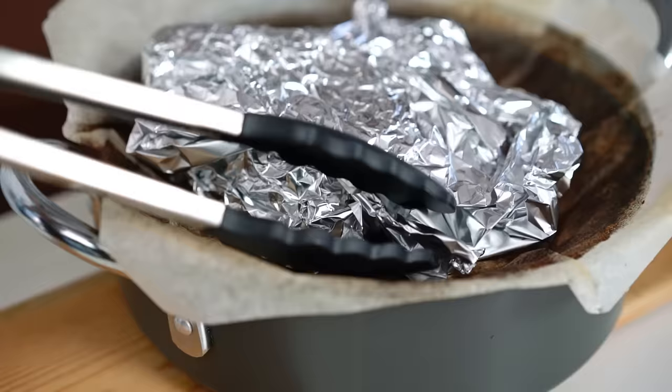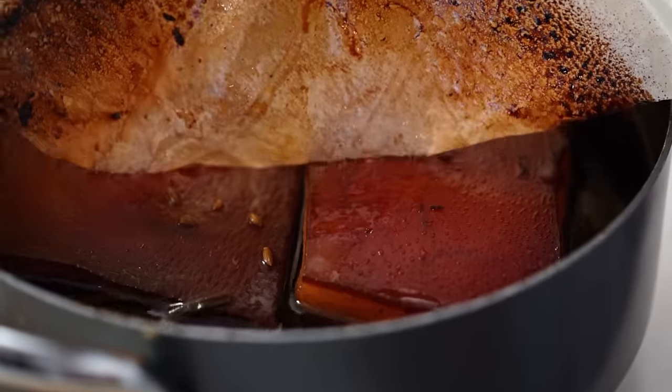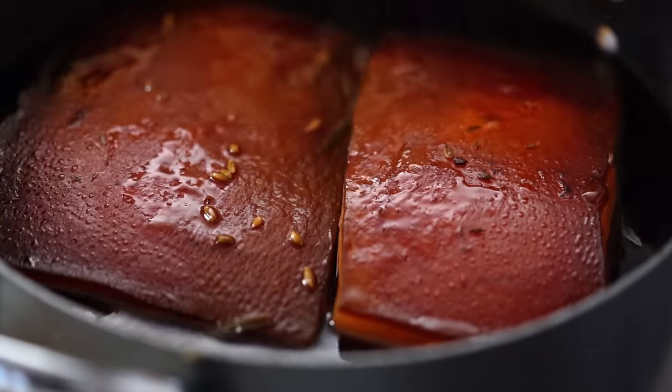This is smelling incredible — all those beautiful spices and aromatics, just filling my kitchen with so much joy. I did turn the pork over a couple of times to make sure we get a really beautiful even colour. And look at that — that's the colour I'm talking about with traditional Chinese red braising: a deep dark mahogany. Looks so appetizing already.